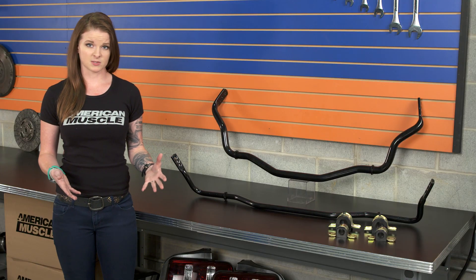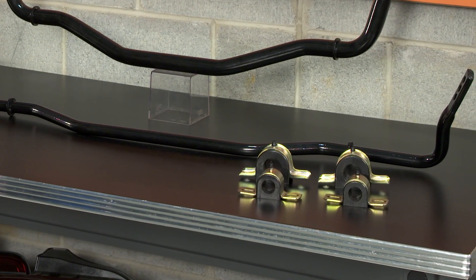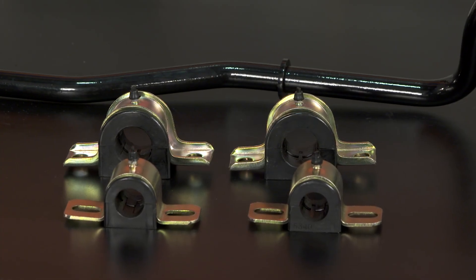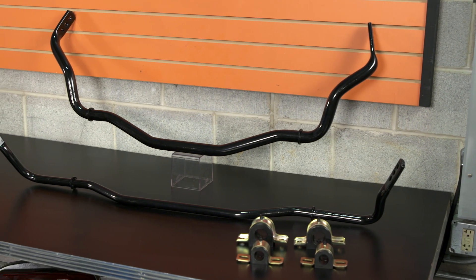The bushing is also gonna affect the sway bar. These bars come with polyurethane bushings, which is a good option for a street car. Poly bushings are more rigid than the factory soft rubber bushings, but they aren't too rigid to stop all movement. The more rigid the bushings are, the more rigid the bars will be because they won't be allowed to move as much.